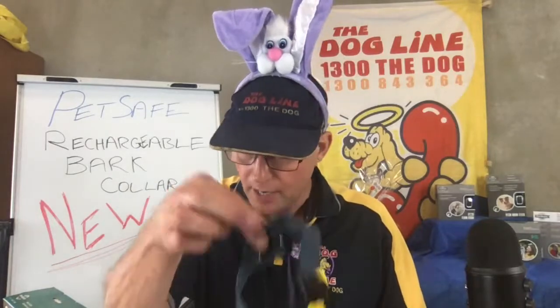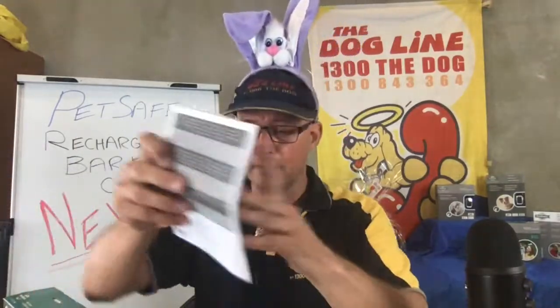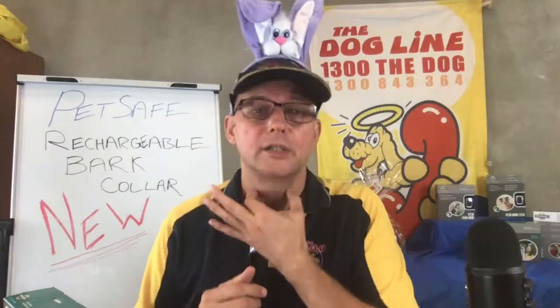Here's one I prepared earlier — this is the light version for smaller dogs, currently charging up. When it's fully charged, the green light goes off. Inside the instruction book there are a couple of pages worth paying attention to. The collar sits comfortably on the dog's neck, doesn't need to be tight, and activates when it detects both the bark sound and the vibration — that dual detection is a key safety feature.